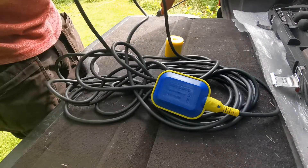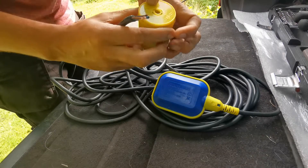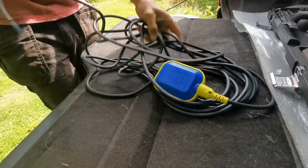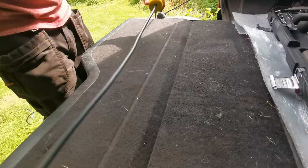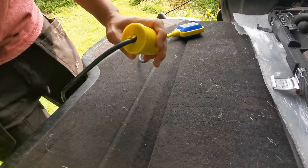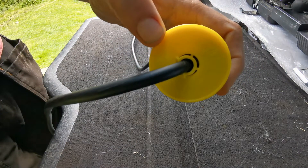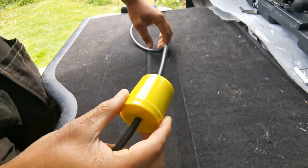So the first thing you need to do is thread the counterweight onto the cable. You need to nip a couple of these tabs off just so you can thread the cable through. Once you've threaded your cable through, you just want to snap that back around there and push them in — that'll stop the cable riding through.